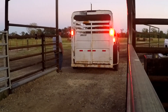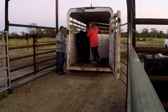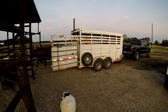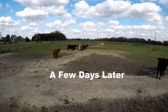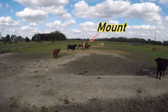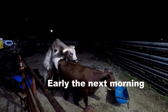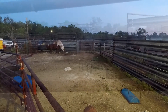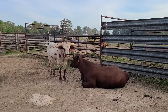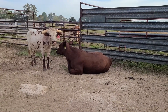Thank you for joining us. She's laying down, the bull's standing over her. There's another bull behind back there who wants to get a shot at her, which means that she is probably ready to breed.